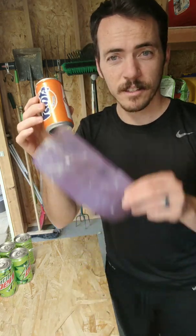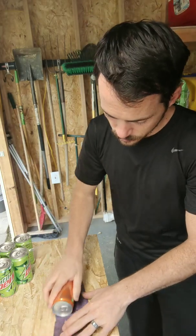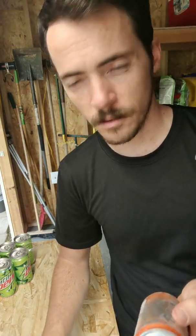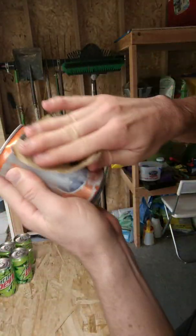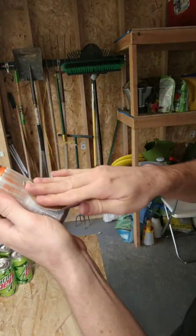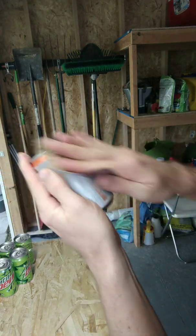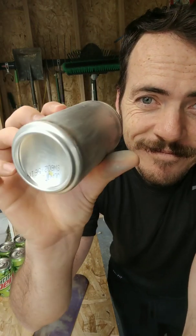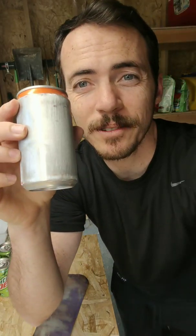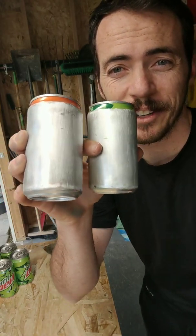We're going to take this and the first thing I'm going to do is sand off the paint. Definitely don't want to open these right now — there's been a lot of shaking. One downside.